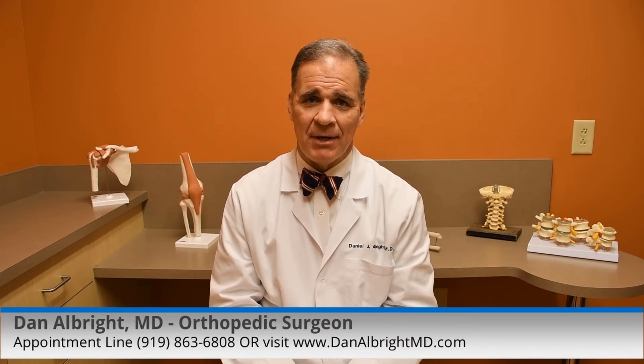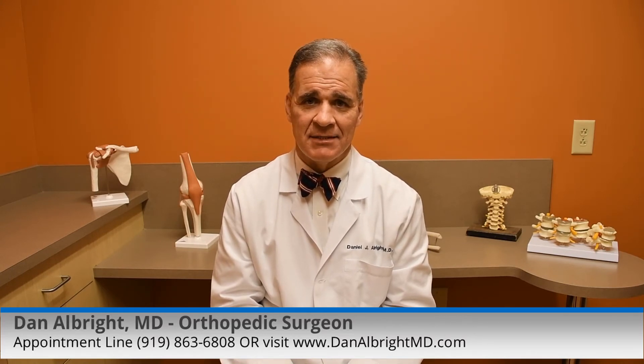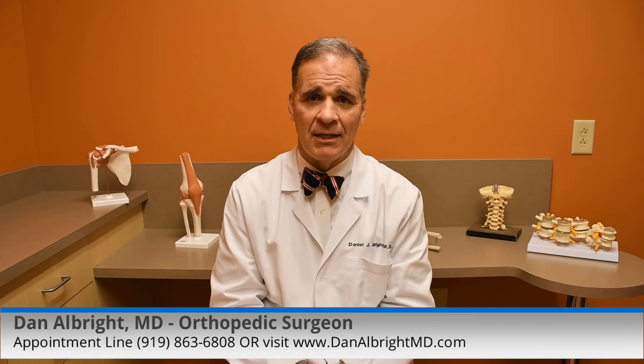If you're interested in this topic, I'm happy to talk to you in my office anytime. I'm Dr. Dan Albright in Raleigh, North Carolina.